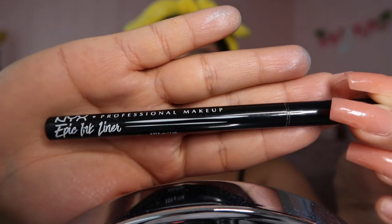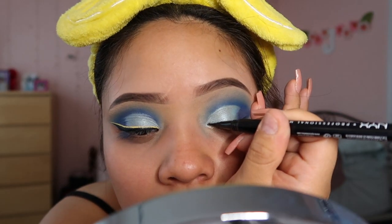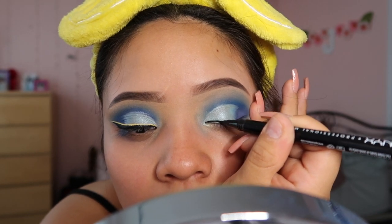Now we're going to take our eyeliner — the NYX Epic Ink Liner. It's a professional makeup liner that looks like a little pen; you can shake it up and it works really well. For the colored liner I'm using the NYX Vivid Bright Colors eyeliner in yellow, specifically the shade 'Vivid Halo.' When I do my eyeliner, I like to stretch the outer corner of my eye. I'm going to time-lapse this since I really don't know how to explain it while doing it.